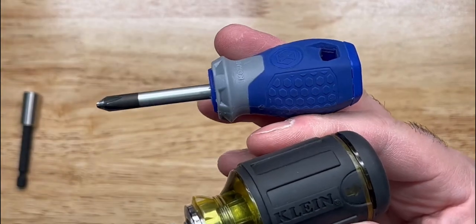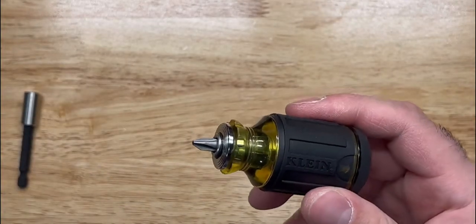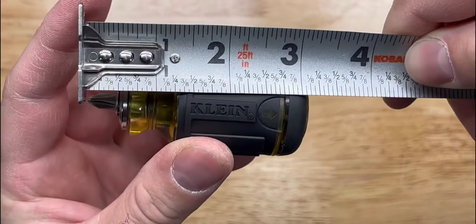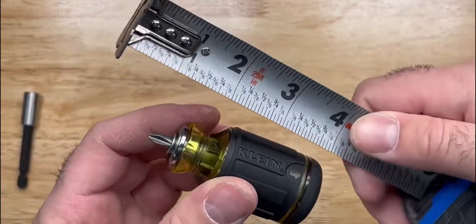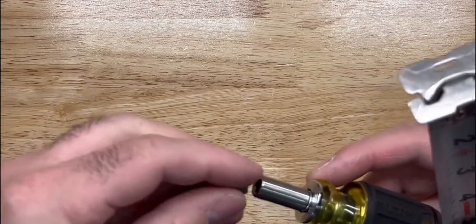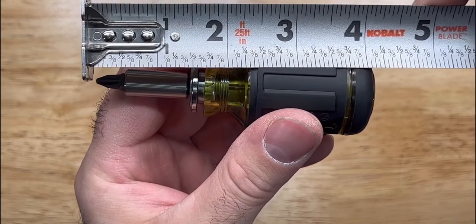It's actually a lot shorter than my original stub — I was able to take one whole inch out of it. Getting the measuring tape out: with the new setup you're looking at three and one-eighth inches, whereas with the original shaft it was four inches. So that's a solid inch saved.